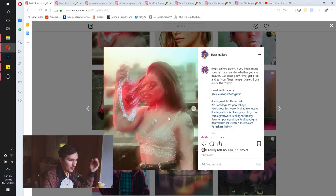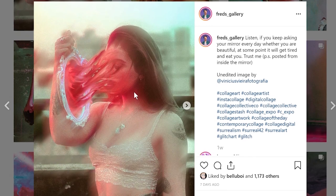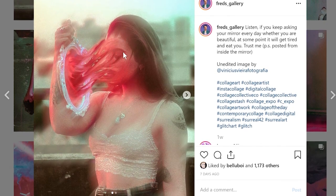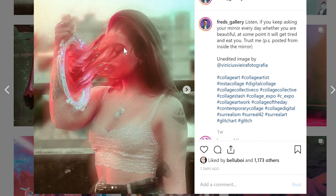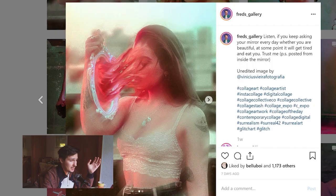SUCK IN. And this is what I mean by SUCK IN. Basically, the idea is that you take any object — for example, in this case you take the face — and then you try to suck it into something else, for example into the mirror. I know it's not the best name, but the reason I called it SUCK IN is because I actually suck at names.